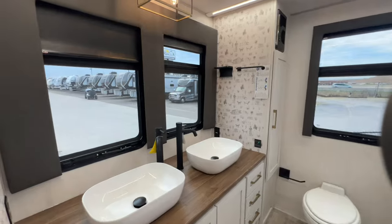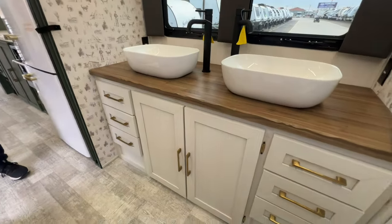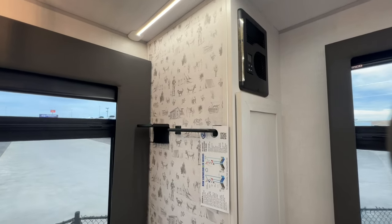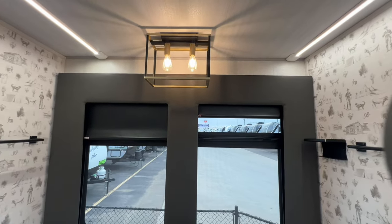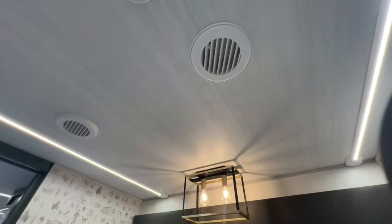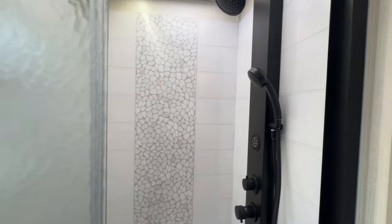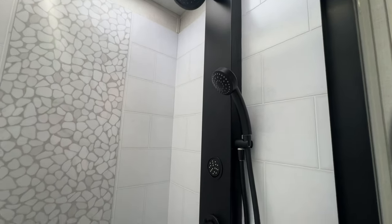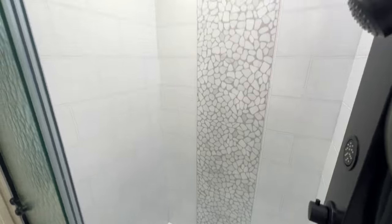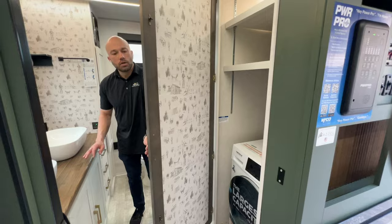Now we're headed into the bathroom. You've got dual sinks — his and her sinks — a big window, lots of storage underneath, plenty of pullout drawers, decorative wallpaper, beautiful residential LED light fixtures running all the way across. The AC is vented into the bathroom, and you've got a super spacious shower with multiple shower heads and shower jets to get you all nice and clean after a day at the campsite. Of course there's a foot-flush stool and lots of storage capacity for all your linens.